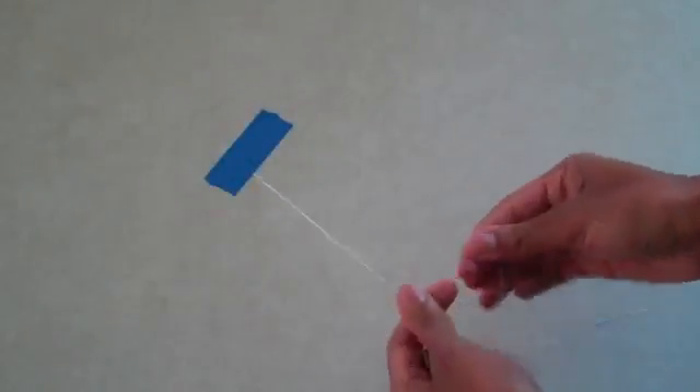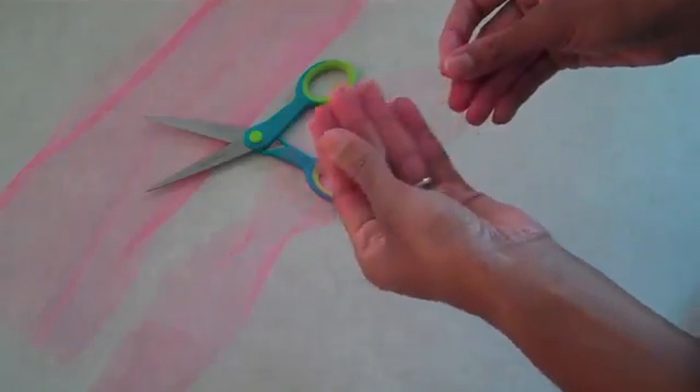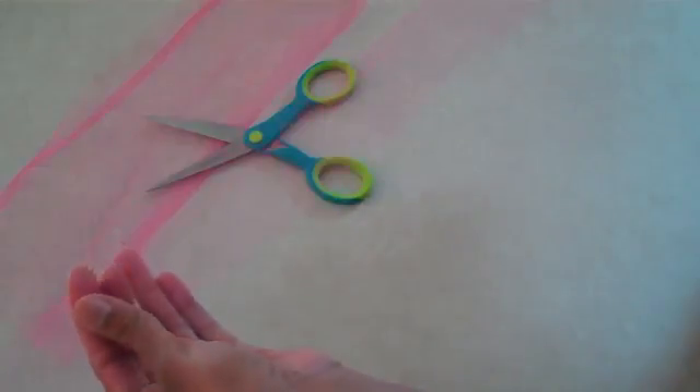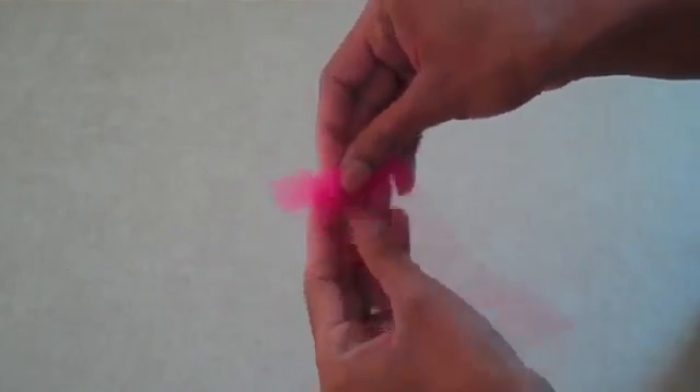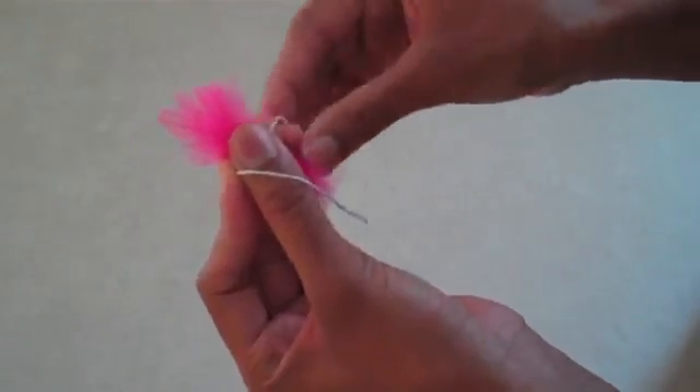Start with braiding six strands of thread. Cut a strip of tulle about 18 inches by 2 inches. Gather the tulle up, wrap your string around the middle, and then tie it in a knot.